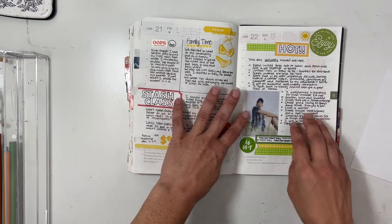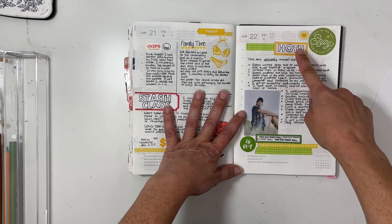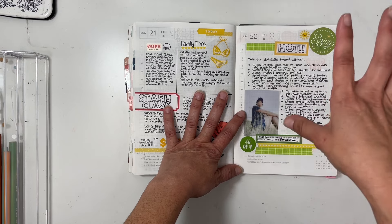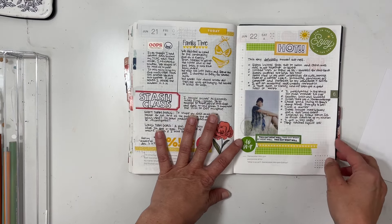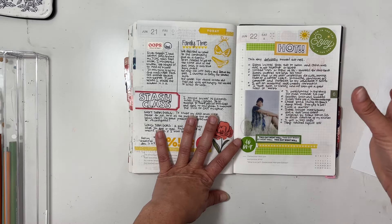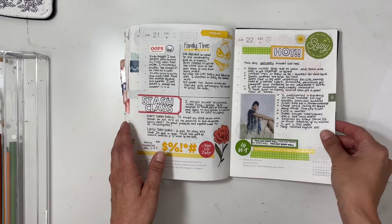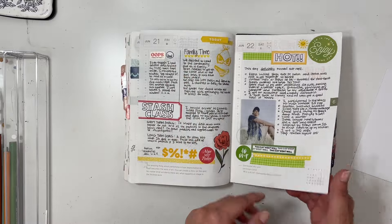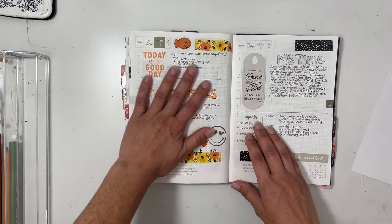This day turned out really fantastic. I went through my stash to use more of it and found a piece, some labels, and another label. I decided to go with green and yellow — it's so pretty. I got a photo of me sitting in the grass and did a long list of how great the day was, because when you're with kids on weekends you never know what you're going to get.